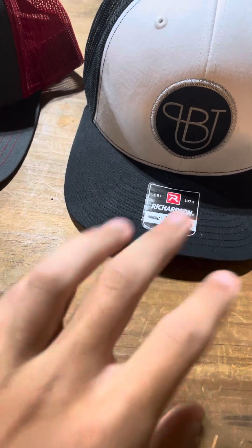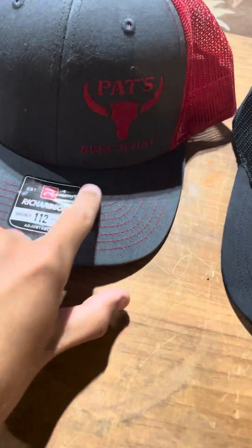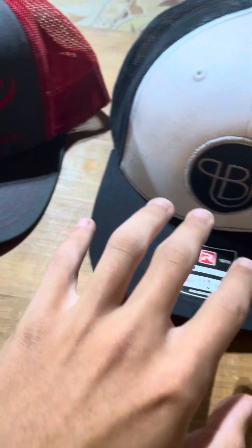Hey guys and welcome back to another video. Today we're going to be reviewing Pat's Beef Jerky. This is a beef jerky that we just picked up.